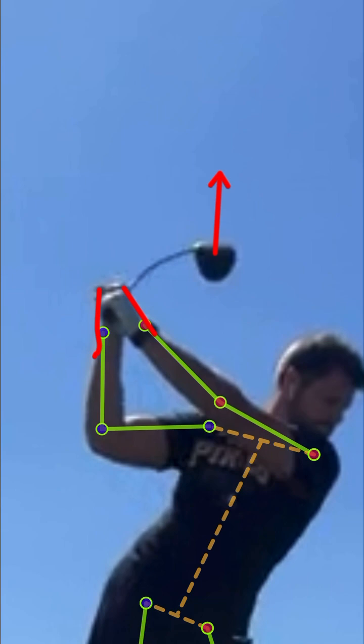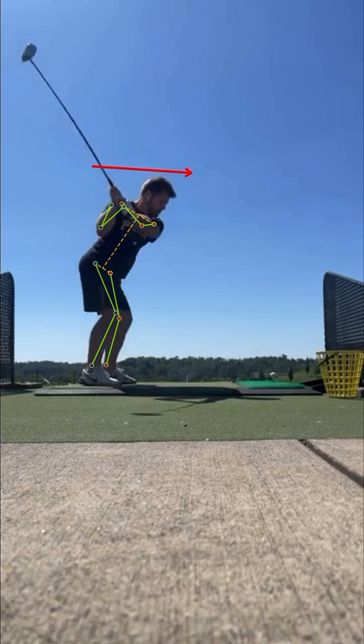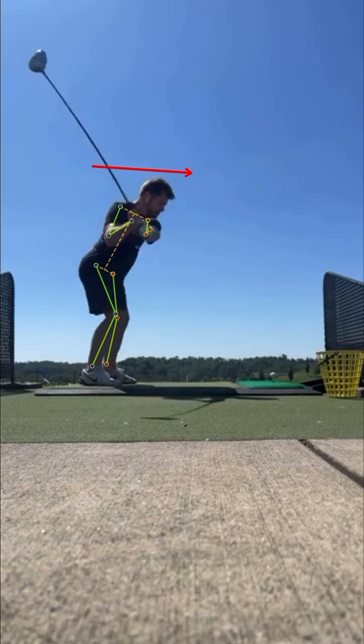With a path that's pretty aggressively across it, as you start your downswing everything rotates out towards the golf ball — your right shoulder moves outward, your right hip moves out. Everything is moving towards the ball, which is going to force the hand path to move more out rather than more down. The hand path at this point is too far out; it needs to be way more in.